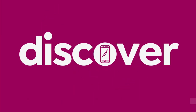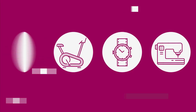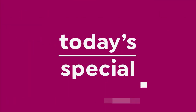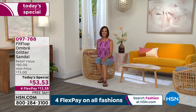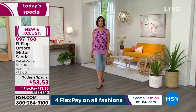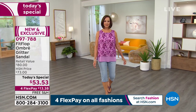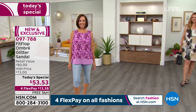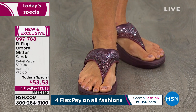First look — what a fresh start for your feet this summer. Our Today's Special is not $80 like you'd find in retail; it's $53.53 today, on 4Flex, and with free shipping. Free shipping on our Today's Special — you might want that as the reason to try both styles.